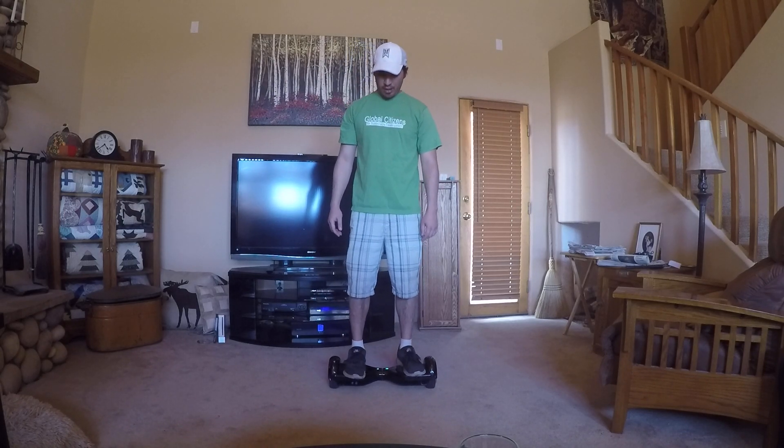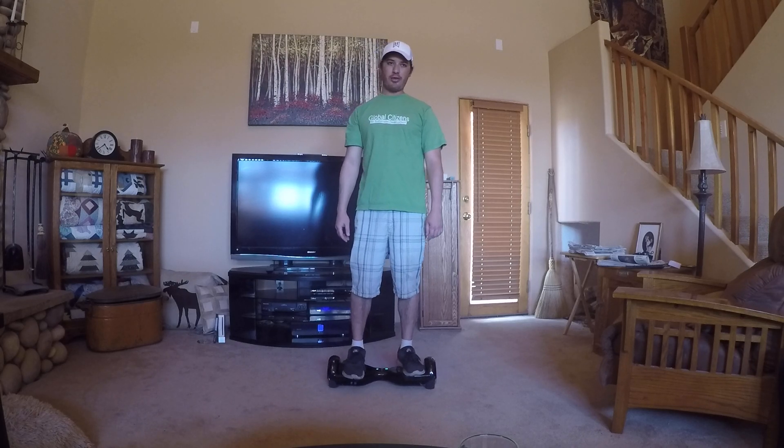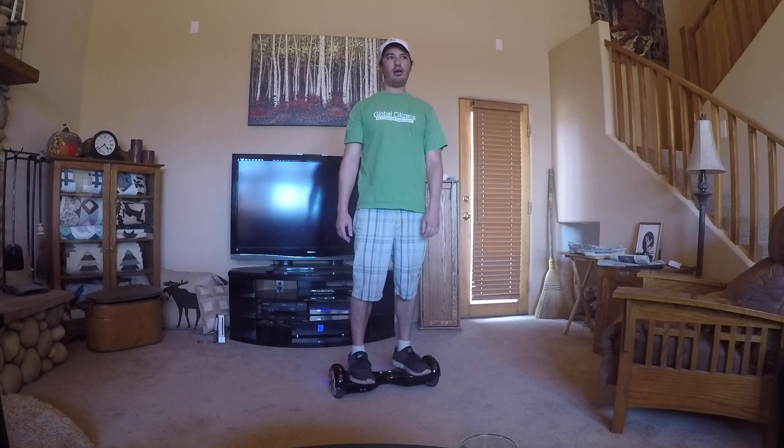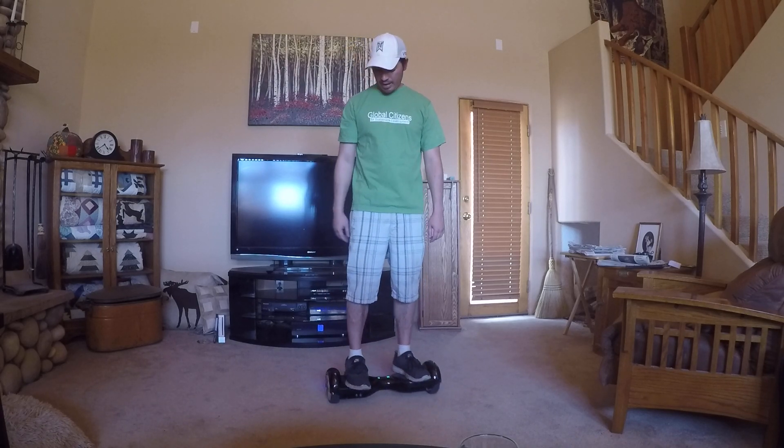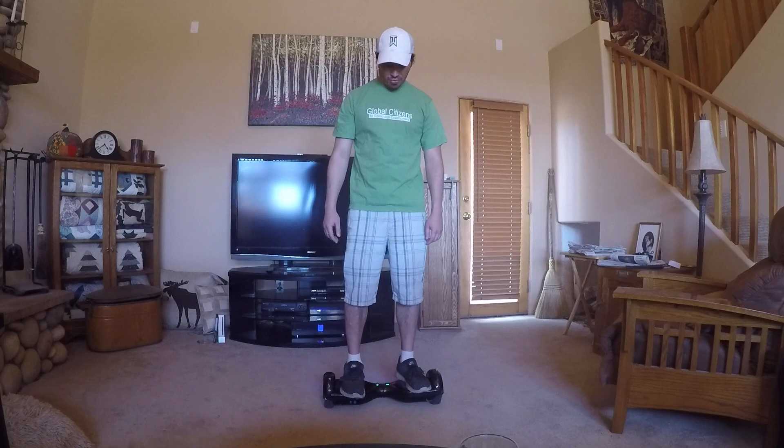If you're not familiar with how to turn: front right foot forward is gonna make you turn left, and front left foot forward is gonna make you turn right. Both feet forward is gonna make you go forward.